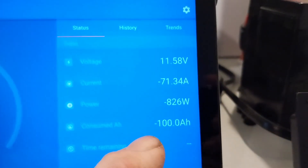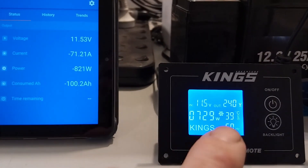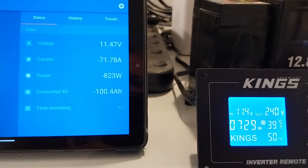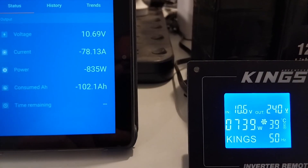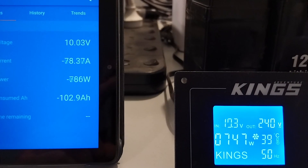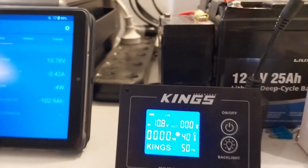Yes! 100 amp hours out of that battery — that is a pass! We're going to keep running to see what the maximum is. I'm quite curious to see what the shutoff voltage is for the inverter as well — usually around the 10 to 10.5 volt mark. And there's the alarm from the inverter telling me it's low voltage and it's about to shut down.